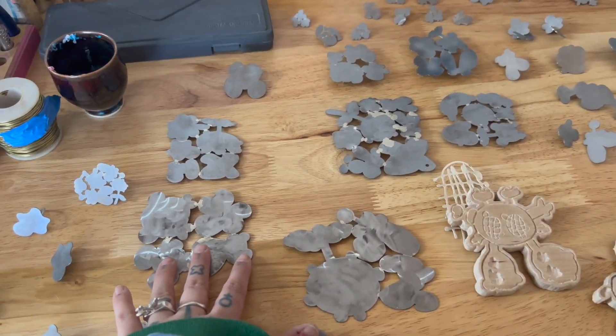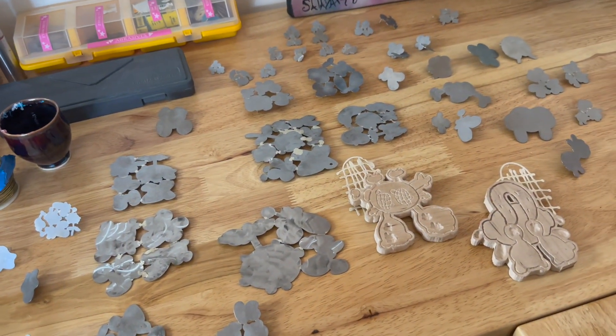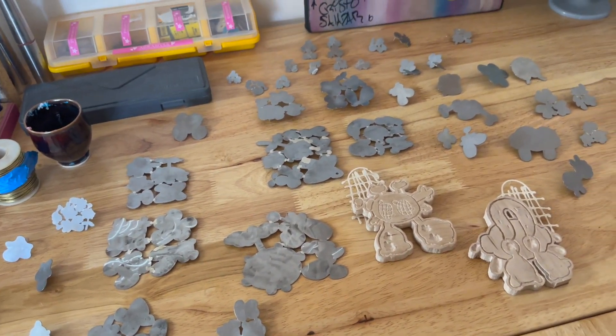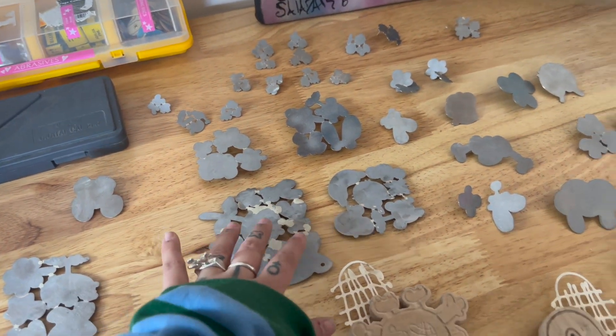All of these are laser cut steel. I use laser cut elements because it allows me to think quickly through a process and make things without having to worry about having to saw each element individually. All of these are soldered together after assembly.